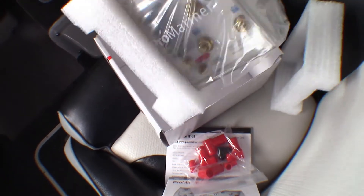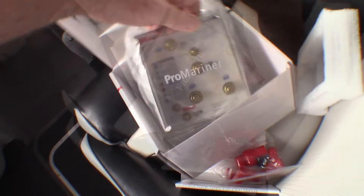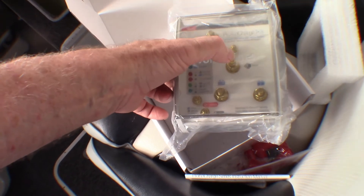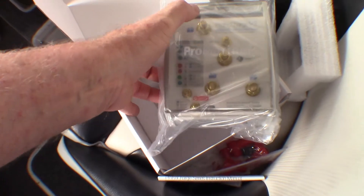Trying to do this single-handedly so I can video it at the same time, so I'm finding it a bit awkward. So that's it there. You can see the status indicators there. It allows me to connect the motor positive there and three battery banks — one, two and three.